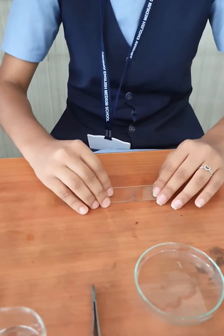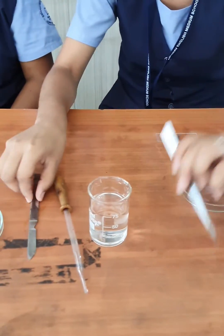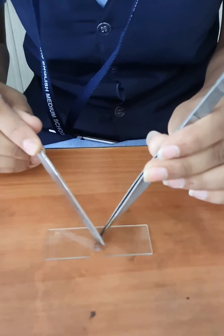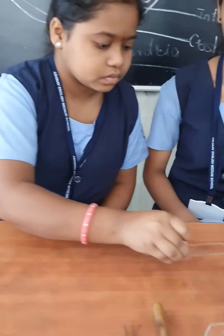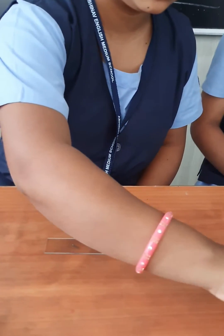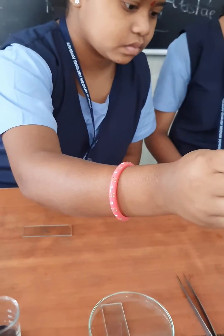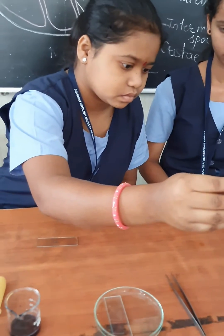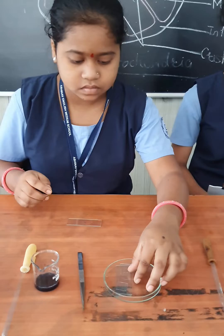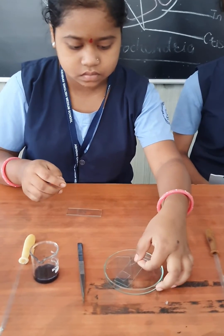Now we are going to prepare the slide to observe under the microscope. Cut a small section of the peel to observe under the microscope. Put 1 to 2 drops of water on this peel, and put the cover slip carefully.